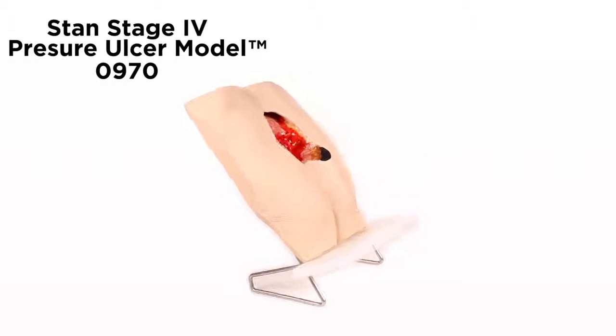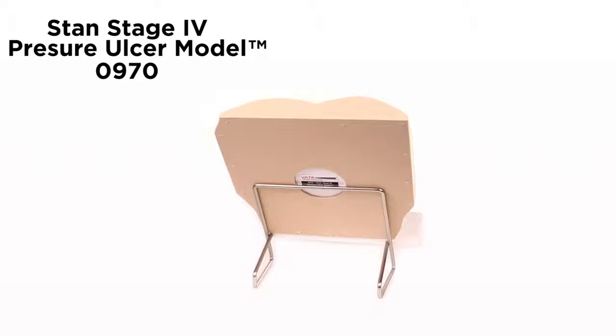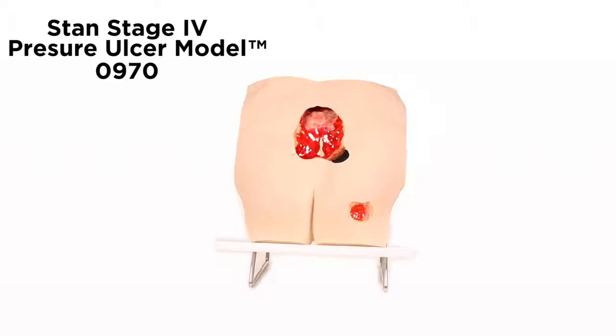Stan Stage 4 Pressure Ulcer Model Number 0970 is a smaller version of our very popular Seymour II Wound Care Model 0910. Stan was molded from a 74-year-old woman with amazing detail.